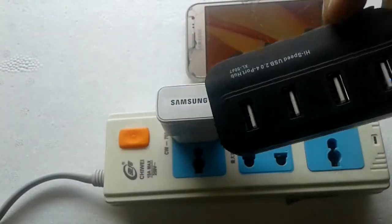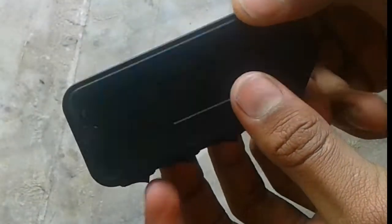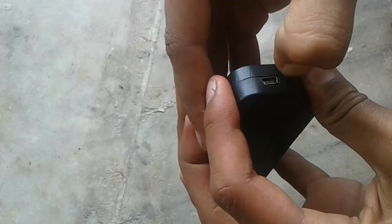What's up guys, this is Electrolink. Today we are going to repair a multi USB port hub. This was brought to me by my small brother, so I am disassembling this.